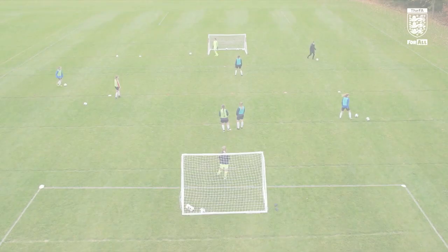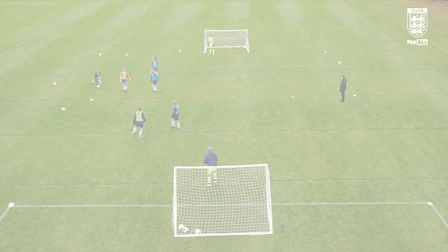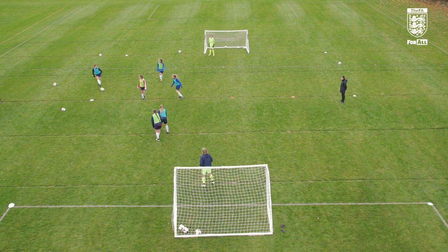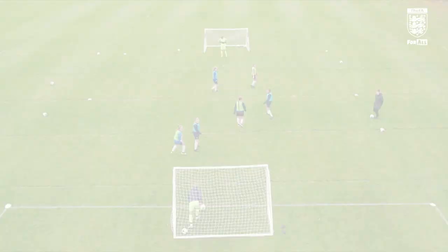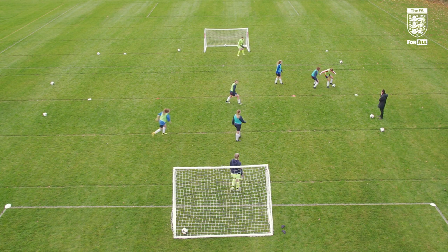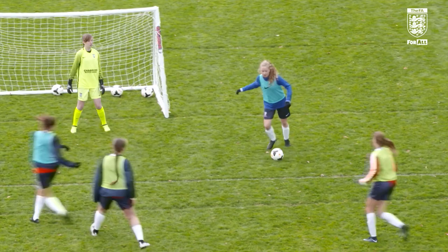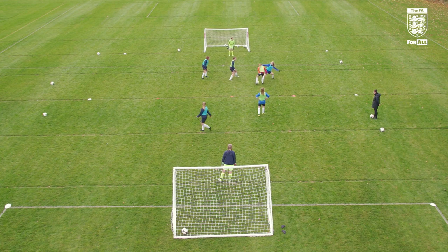Good, good attitude, keep playing. Good attitude, good girl — 1-0 to green. Play. Come on, let's go. As soon as you get it, play, put it on the floor. You can shoot from your own half as well.